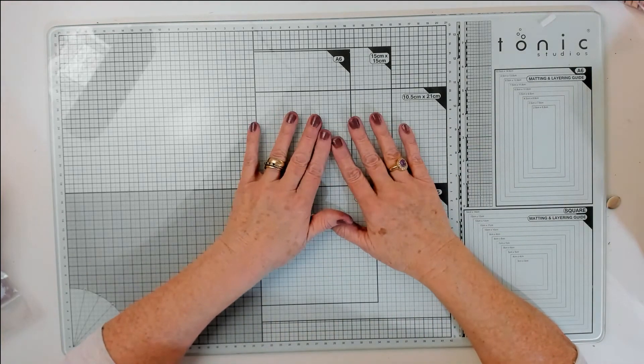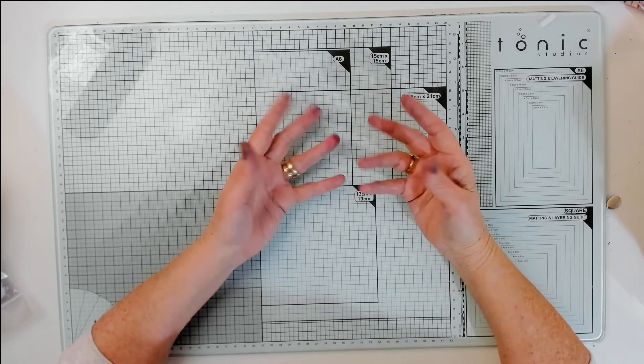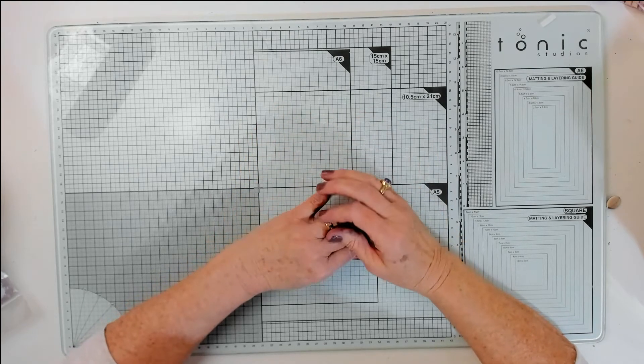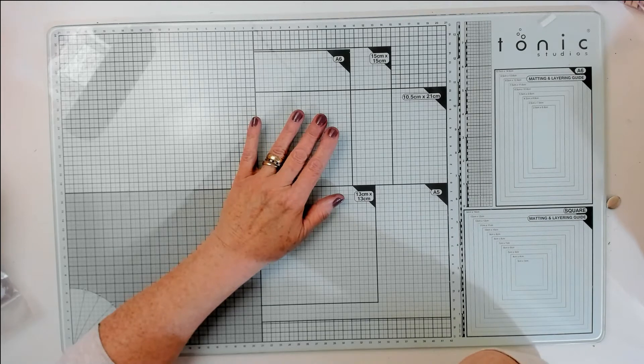Hi everyone, it's me, I'm back! How are you all doing? Excuse the state of my hands - I've been doing some inking and a bit of crafting today. Right, let me show you what I bought this week.